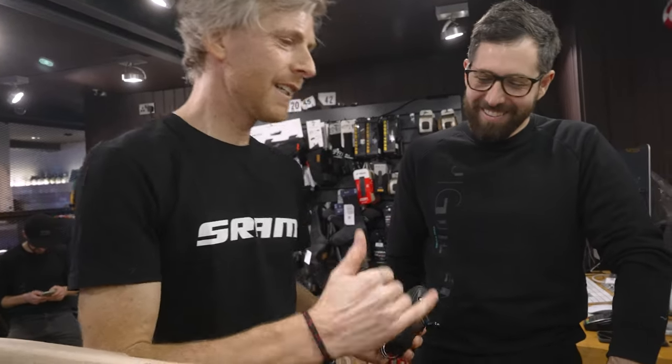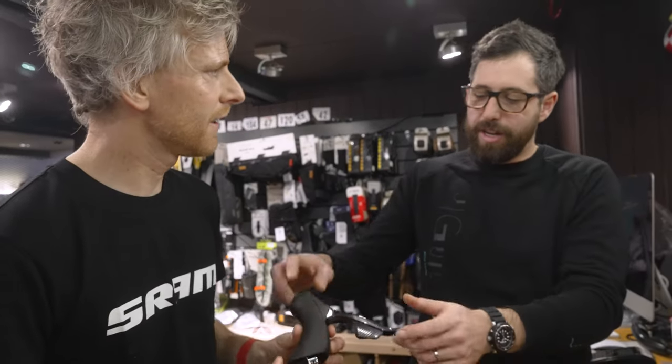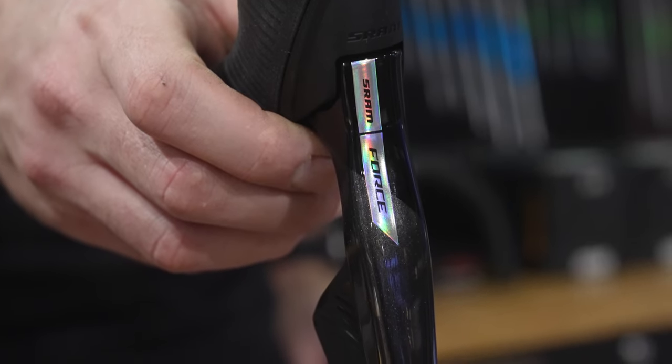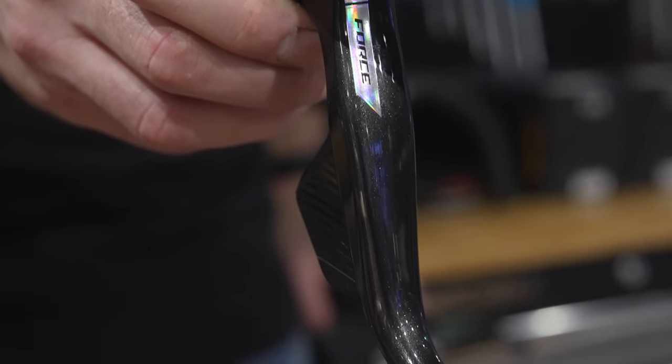It's all completely wireless. The consistency with the new Unicorn Grey and the hologram style graphic looks really super high-end — really well-made. Carbon lever, obviously, for Force. That's the main difference between that and Rival, to keep the weight down and that performance element as well.